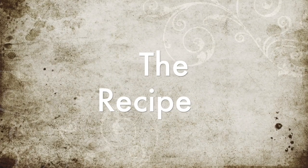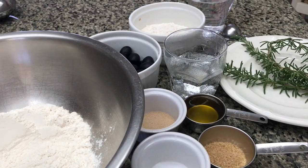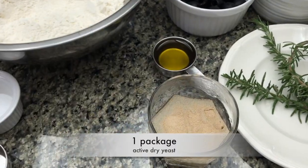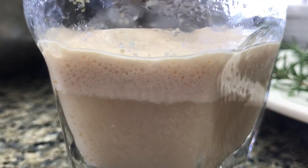All right, let me share with you my version of the focaccia recipe. Here are the simple ingredients: we are starting with a half a cup of warm water and half a teaspoon of sugar. In the water mixture, we're going to add one package of active dry yeast and allow it to activate.